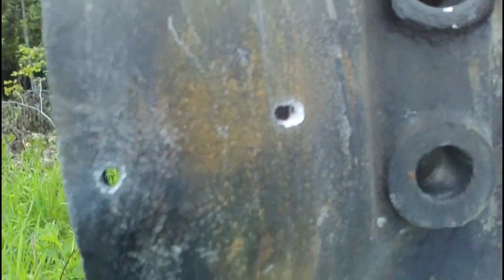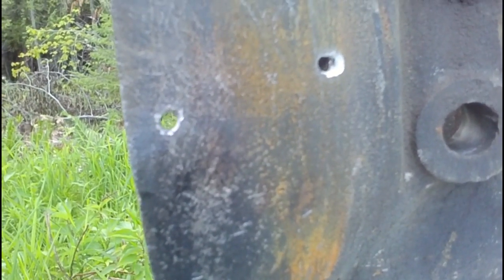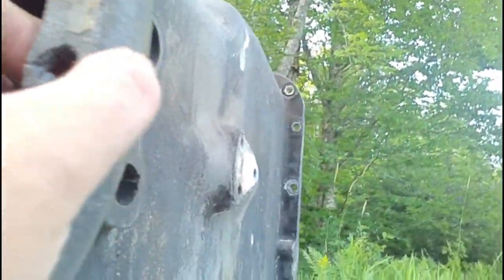We got a nice clean hit on the thickest part of that housing — about three quarters of an inch there. It came across through and fragments hit the surrounding area; you can see it spattered pieces all over. It made a hole through one side, but it wouldn't go through two sides of that three-quarter inch material. It actually hit right on a bolt hole.